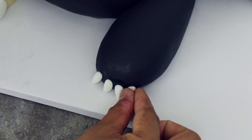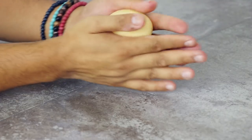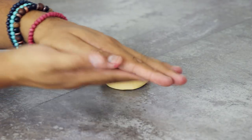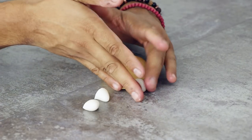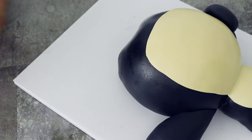Now I created some fingernails or claws out of white fondant, and I'm just placing five of them onto each of the hands. To create his feet, I'm rolling out some beige fondant. I'm just going to flatten the middle part of it and then add some toenails using some white fondant. Now I'm just going to stick this to the bottom to create his feet.